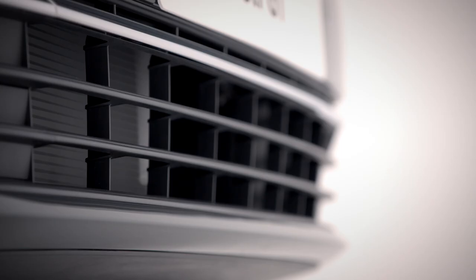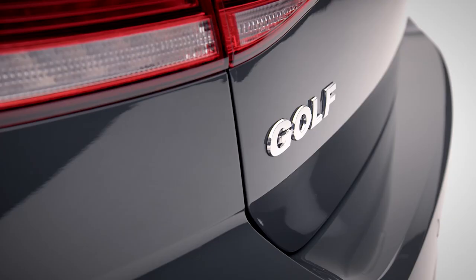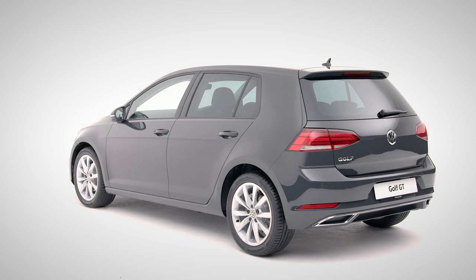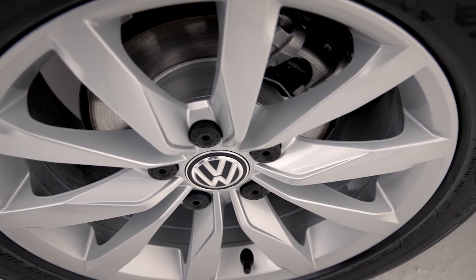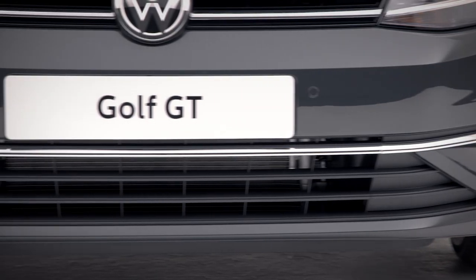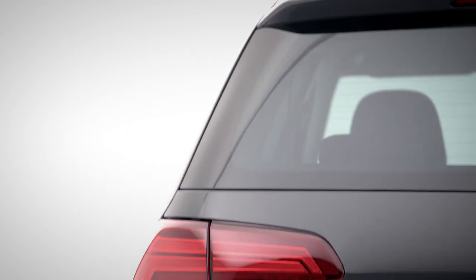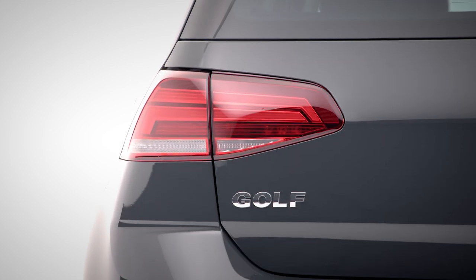This is your Volkswagen Golf GT. Beautifully designed, technologically advanced with sporty styling and luxurious comfort. 17-inch Dijon alloy wheels and a wide choice of petrol and diesel engines and gearboxes to suit you. You've made the right choice whichever model you have.